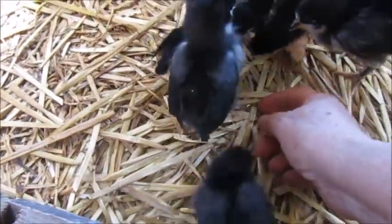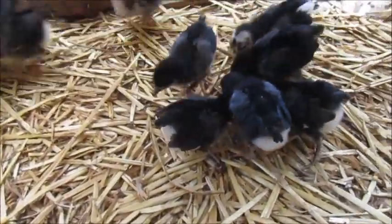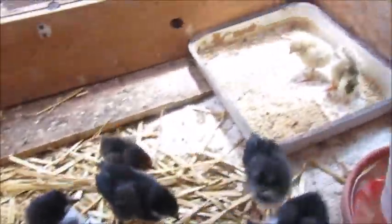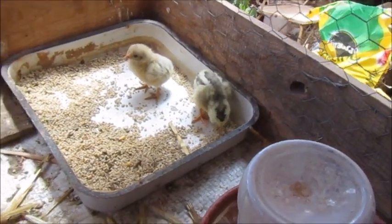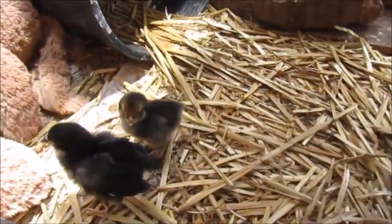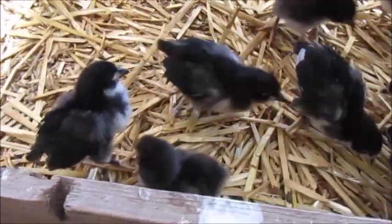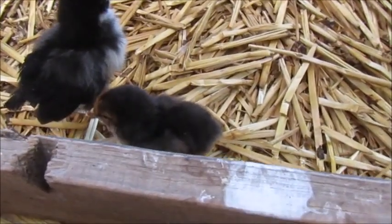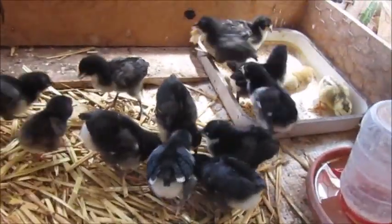I'm going to lay this down and see what happens. There's the two little babies over there — they're too fast. There goes the little baby boy, he's getting fast. I'm surprised all my Americanas are white and he turned out so dark.